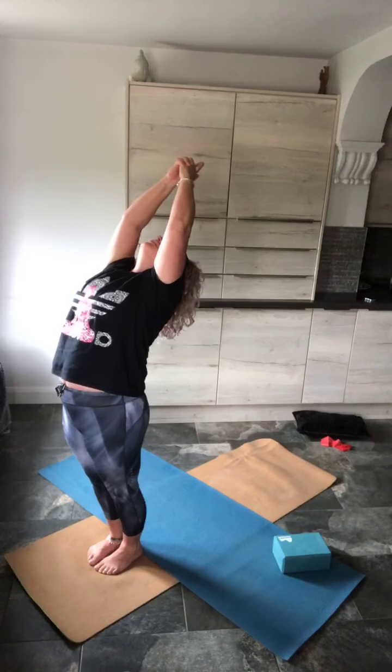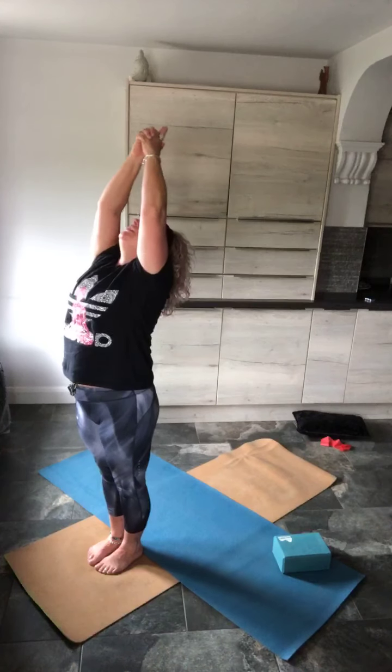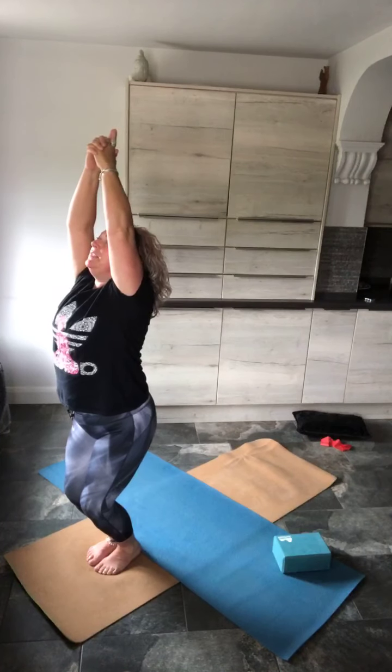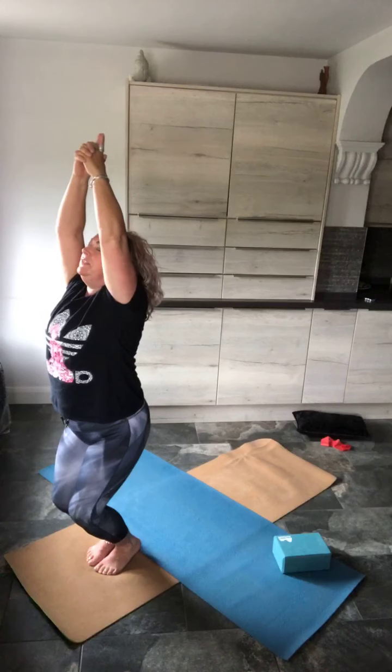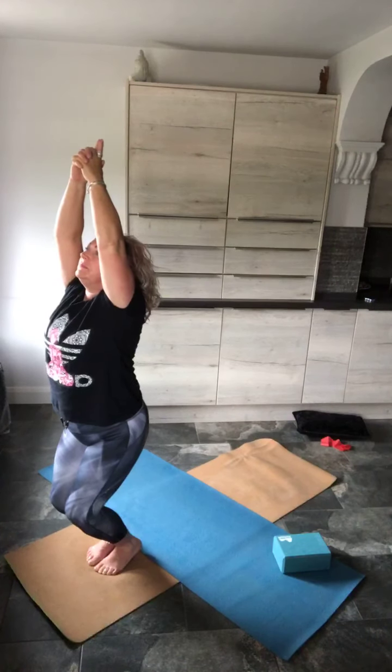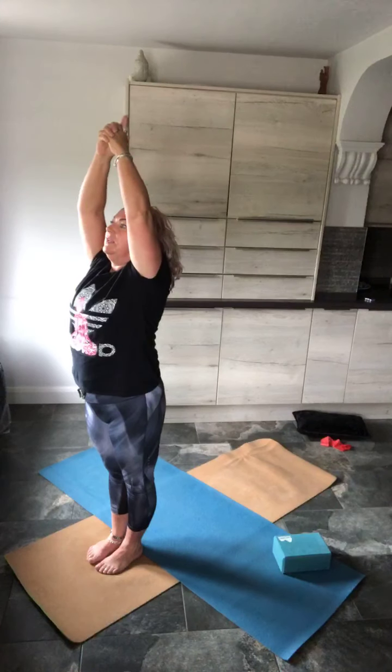Exhale into arch. Inhale, return. Exhale into the chair. Just a small balance in the chair if you can — lift up your heels. Inhale, get low. Hold that, heels lifted. If you're finding that difficult, keep your heels down. But if you can, go for this balanced chair. Let's inhale, stand. Exhale, bring the hands to sternum, to chest.